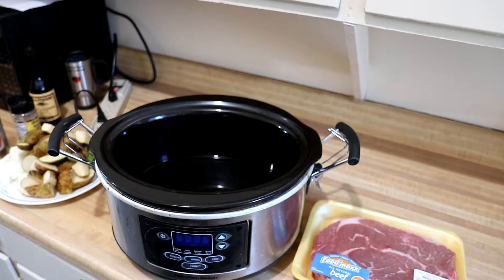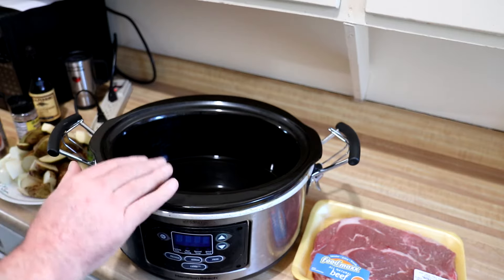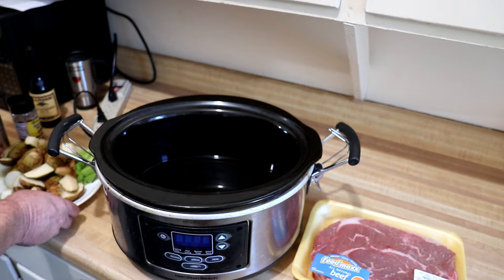Hey guys, today I'm gonna cook a chuck roast with vegetables in the slow cooker, so let's get crocking. I'm gonna keep this pretty simple — I put three cups of water in my pot. You could use beef broth if you wanted, or you could add some bouillon cubes, but I think I'm just gonna do it like that.